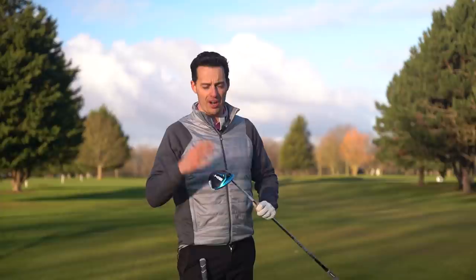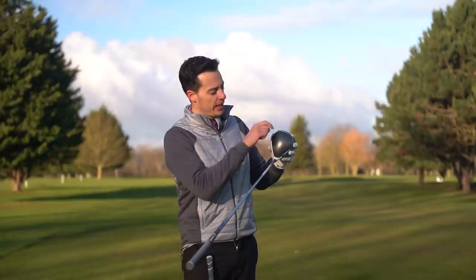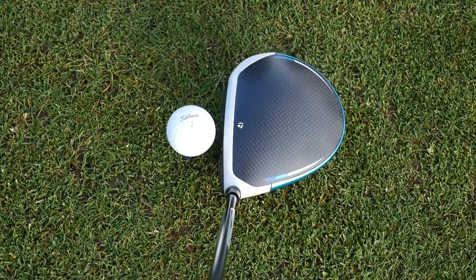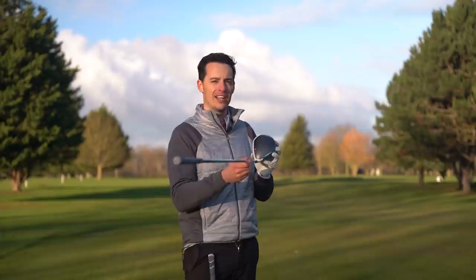Looks-wise, these drivers look really cool and cutting edge. At address, you've got a slightly darker carbon fiber section that contrasts nicely with the white section on the front. This is definitely an improvement from TaylorMade - that contrast makes it easier to see the face alignment, which is really important when you're adjusting loft and face angle so you can feel exactly where the club face is pointing.